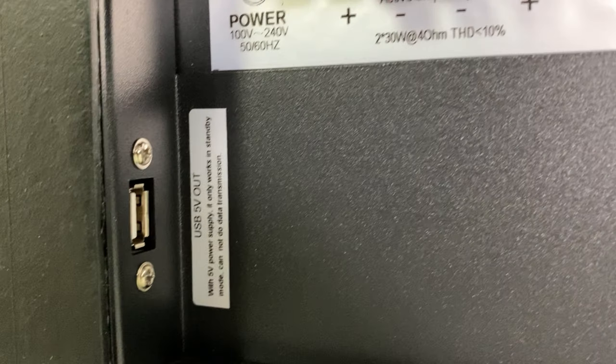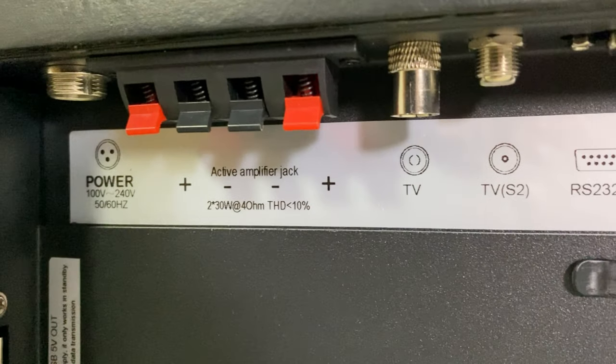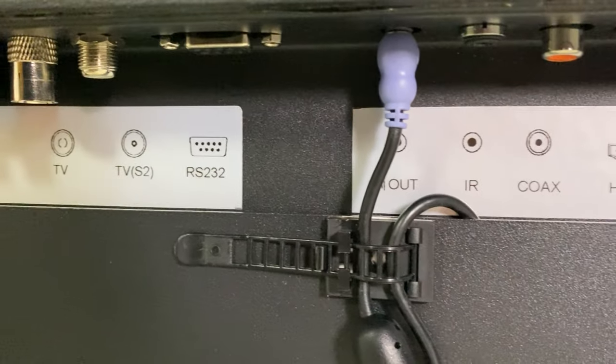Taking a look around the back at the inputs, you'll see a USB 5V output, perfect for powering a Chromecast or a Fire Stick. You'll then see you've got the power input, two 30-watt speaker outputs from a built-in amplifier, aerial plug-in, satellite plug-in, and RS-232 plug-in.